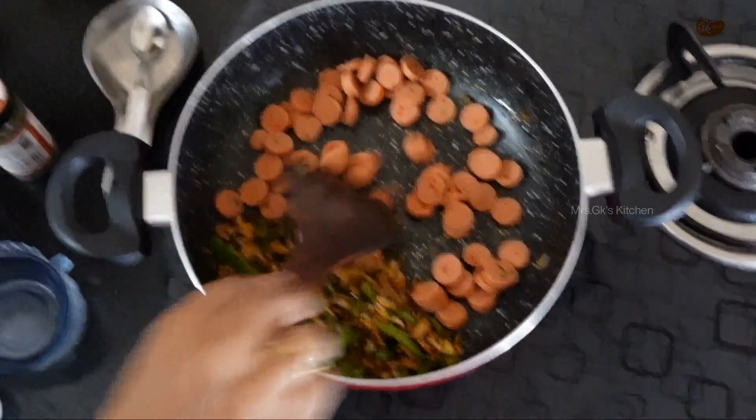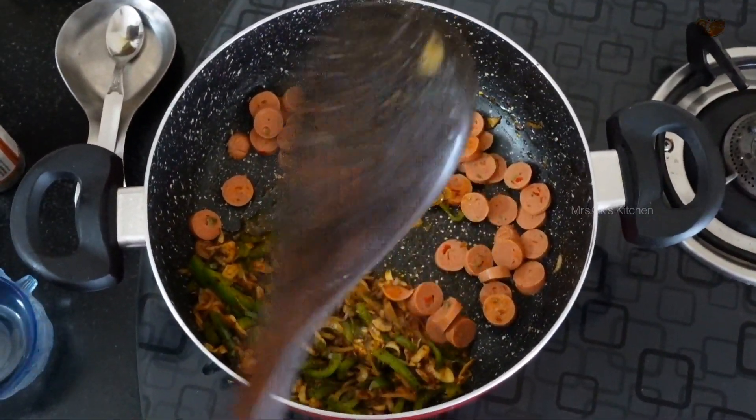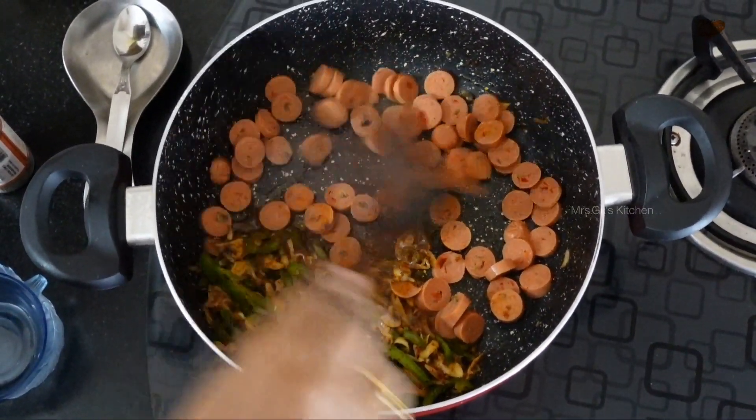Let's put some sausages in the pan. We will add fresh chicken and sausages. We will fry it for a bit.